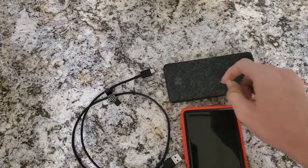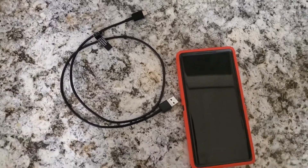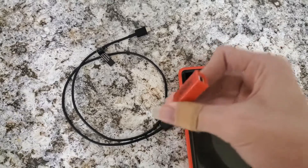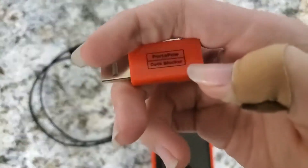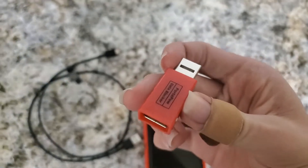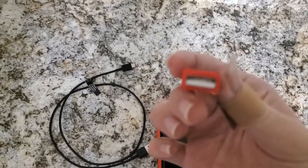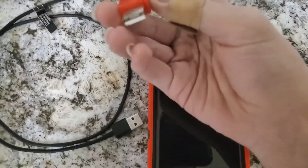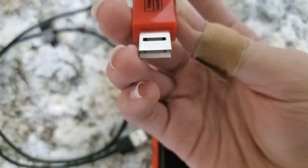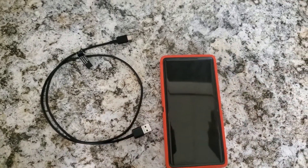Alternatively, if you're near public charging stations, get a data blocker — also called a juice jack defender, sync stop, or similar. These ones are the Port-a-Pile; I got a couple on Amazon for about ten dollars, linked in the description. If you look closely, you'll notice they physically lack the data pins, which is exactly what makes them effective.